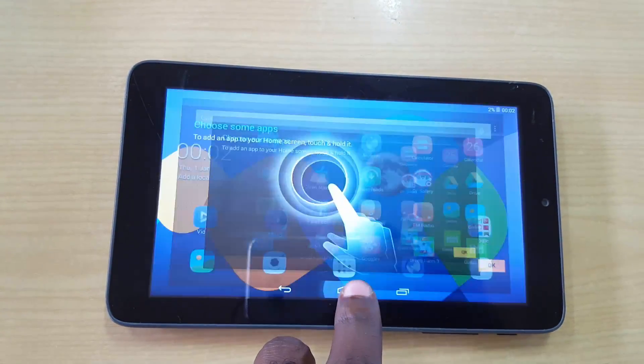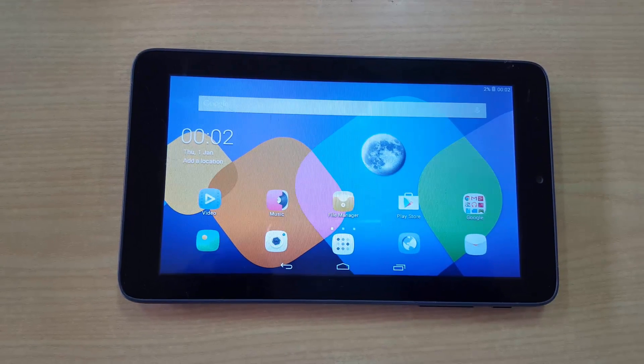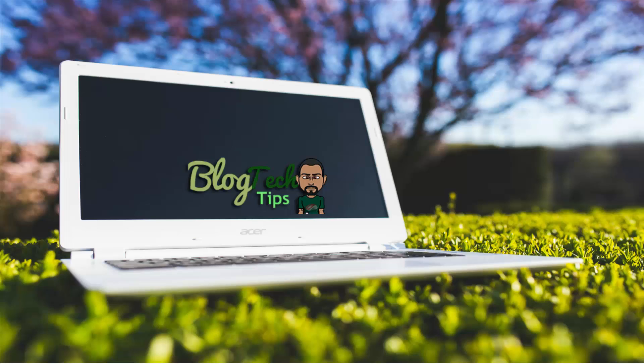The tablet is now booting up — it's no longer stuck on that white screen where it would not start up. If you found this helpful, please leave a comment and a like. This is Blog Tech Tips — bye until next time!